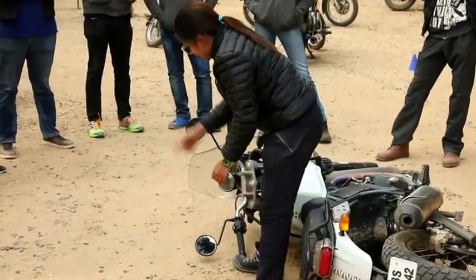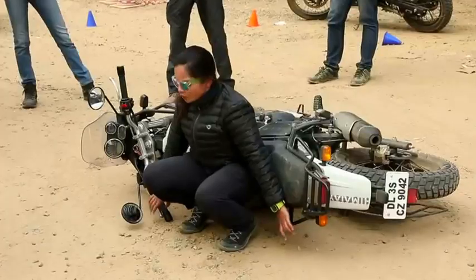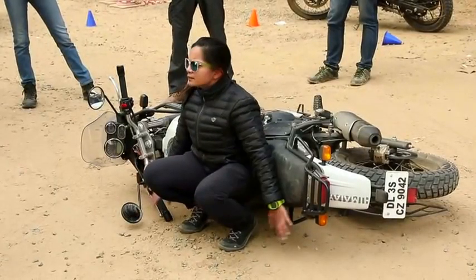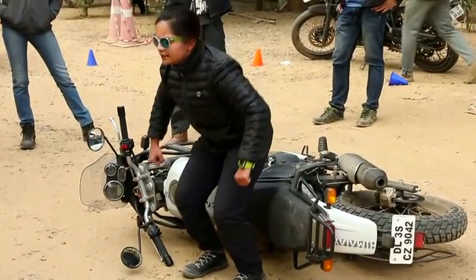Generally when you fall, the chances of you breaking the lever are also there. So we generally put hands up — hold these two. Sit completely down, and then just do a squat till here.